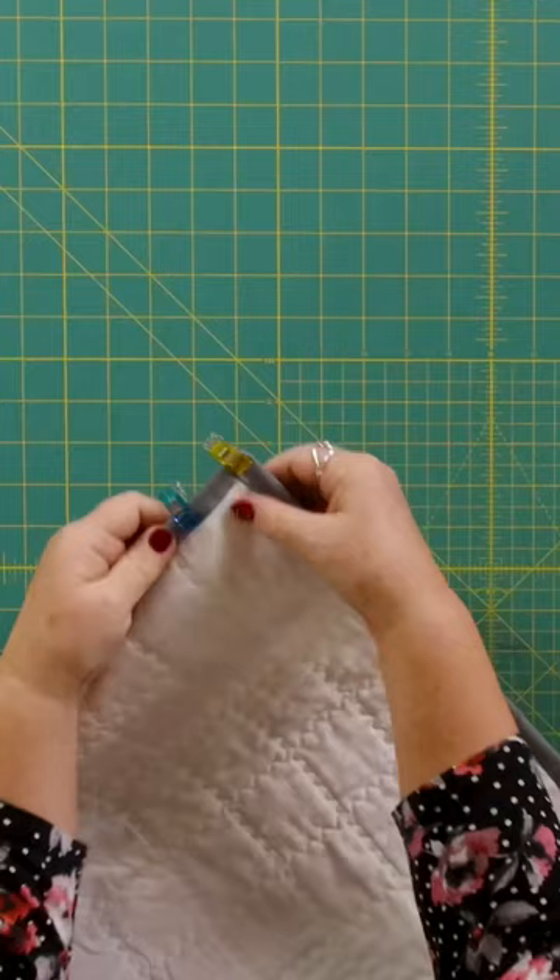And then finally what they're really used for — when you're hand sewing binding down, you pop a clip over that and then you sew along and just slide your clips off as you go.